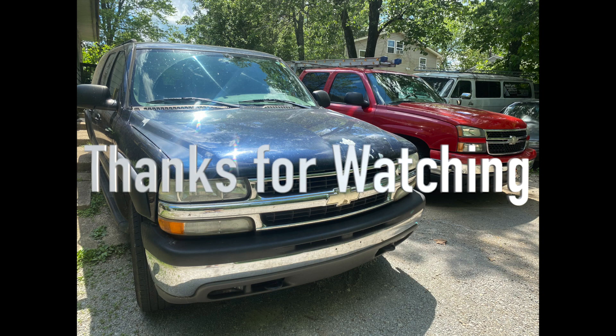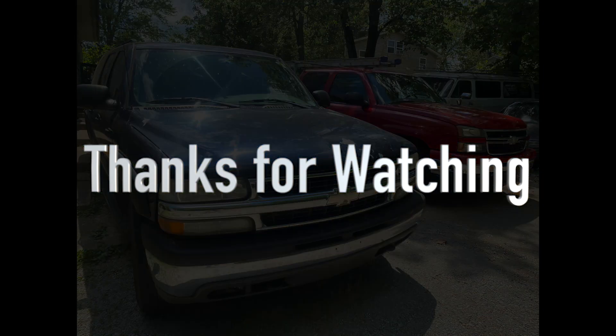If you have any questions, leave a comment below. Thanks for watching. Have a great day. We'll see you next time.